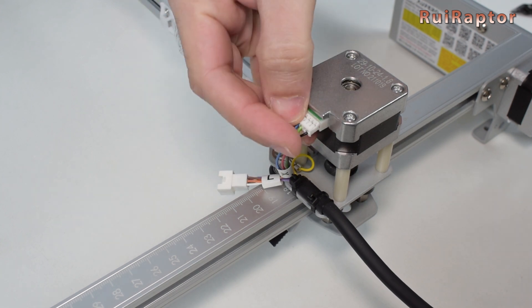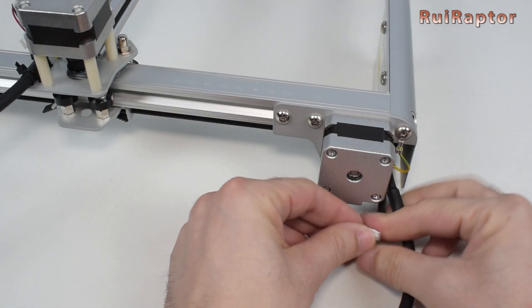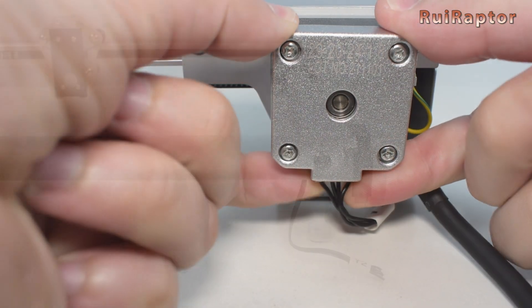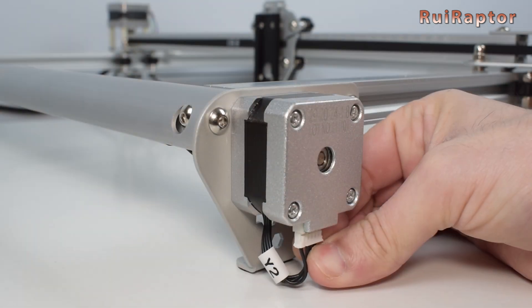Next, connect the X axis stepper motor. At the front left, connect the left Y axis stepper motor. At the front right side, connect the right Y axis stepper motor. For this one, pass the cable through the metal foot.